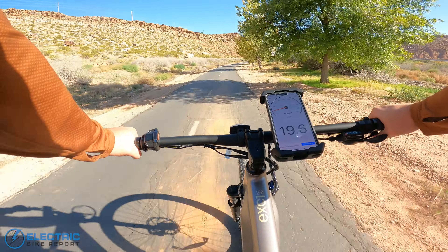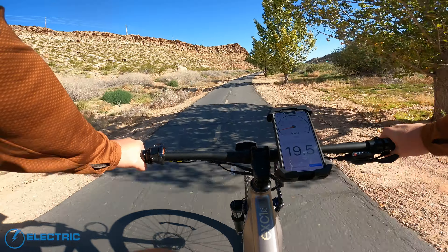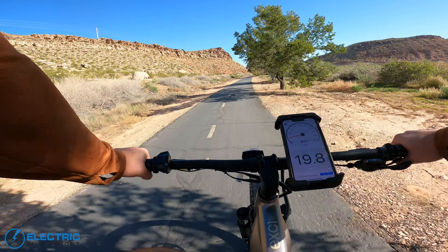With no display on the bike, just going by feel — kind of getting right about the same speed, hitting 20 miles per hour but not a whole lot of difference there.